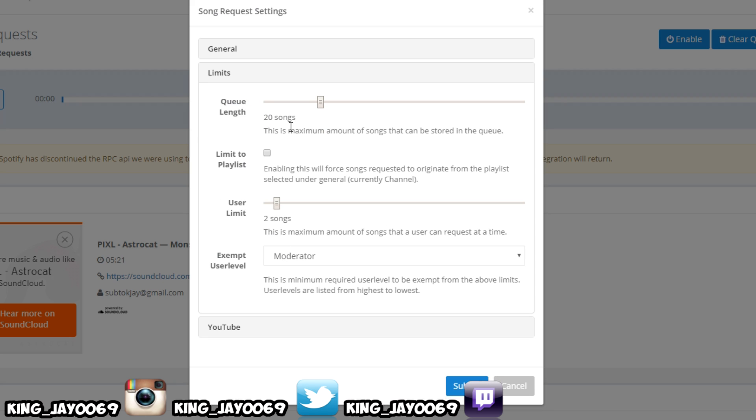It also has limits. You can set the queue length up — this is the maximum amount of songs that can be stored in the queue. You can go all the way up to 100 songs or as low as three, however you want. If you enable 'limit to playlist,' it's only going to choose songs from your playlist. I like to keep that unchecked so people can request any song. This right here is the song request limit — how many times do you want your subscribers to request a song? I usually keep it at about three.